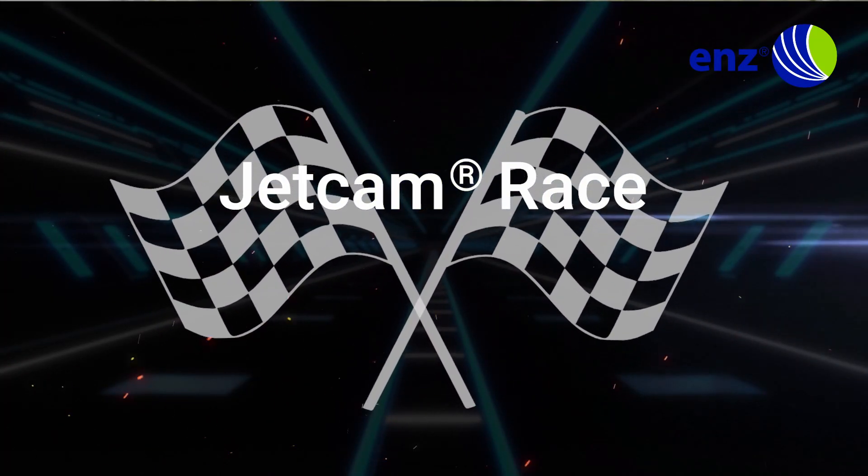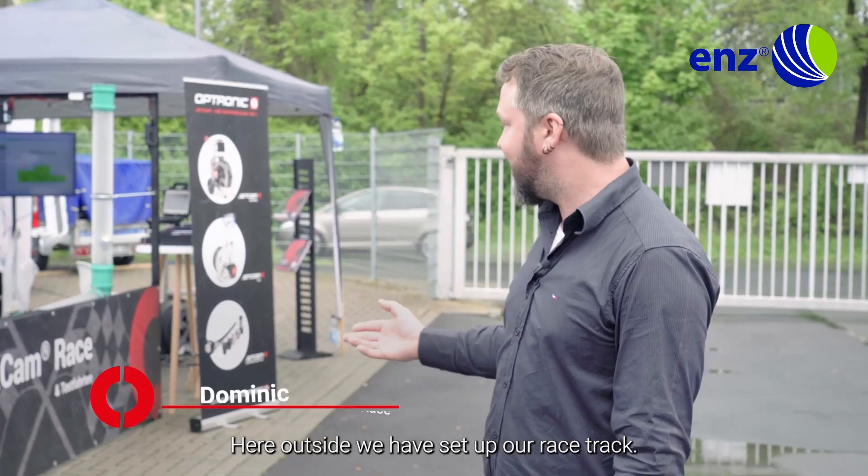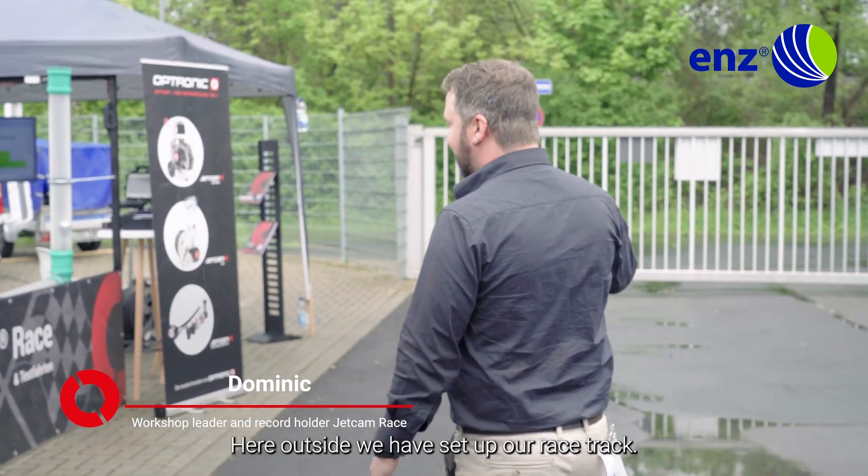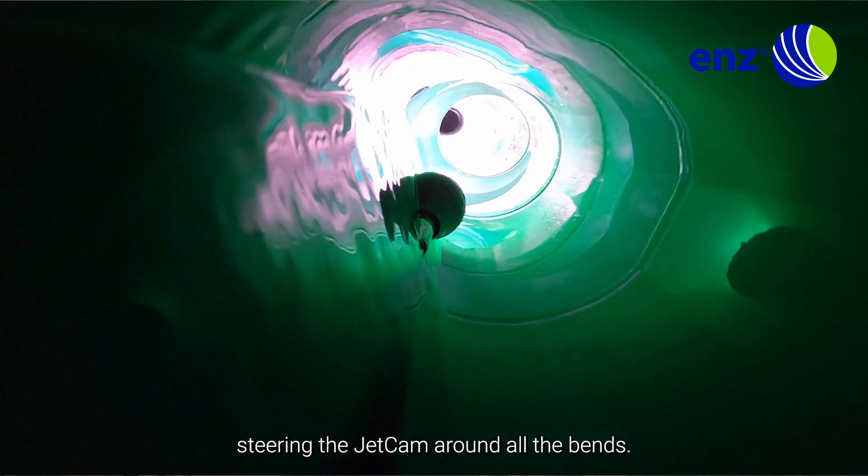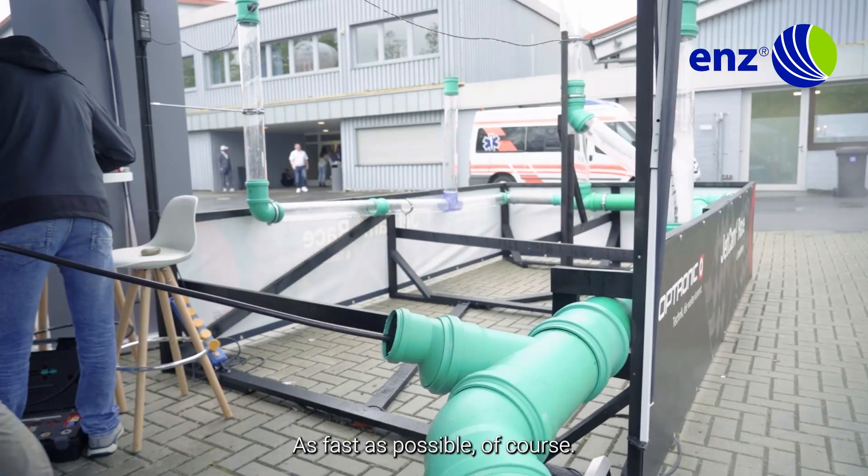We have set up our racetrack on our racing track. Anybody can come and have a go at it, steering the jet cam around all the bends — as fast as possible, of course.